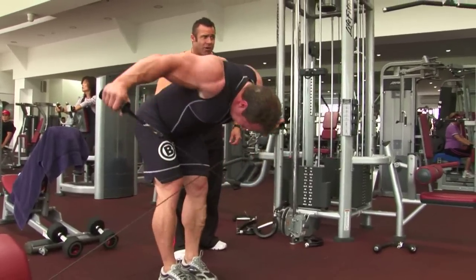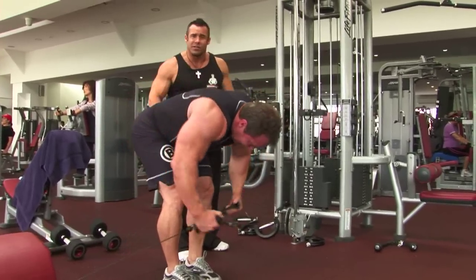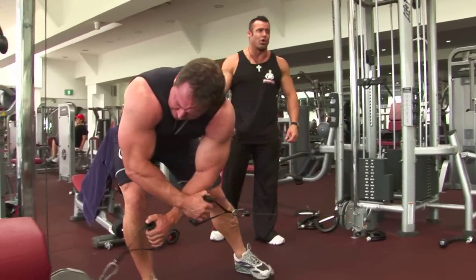So Justin gets his variety here to really fry his rear delts. 15 reps. Constant tension, ladies and gentlemen, on the rear delt. Beautiful.